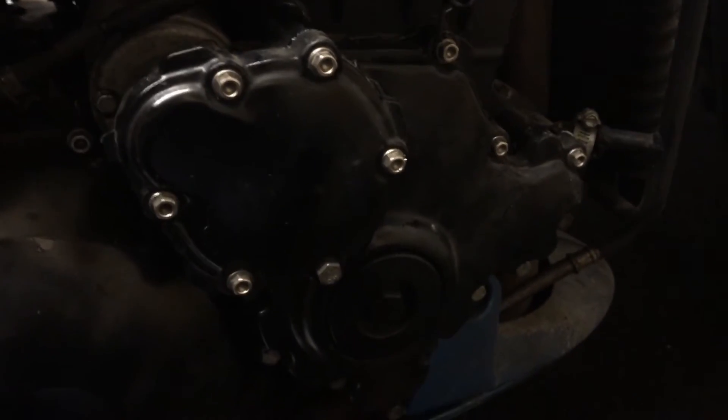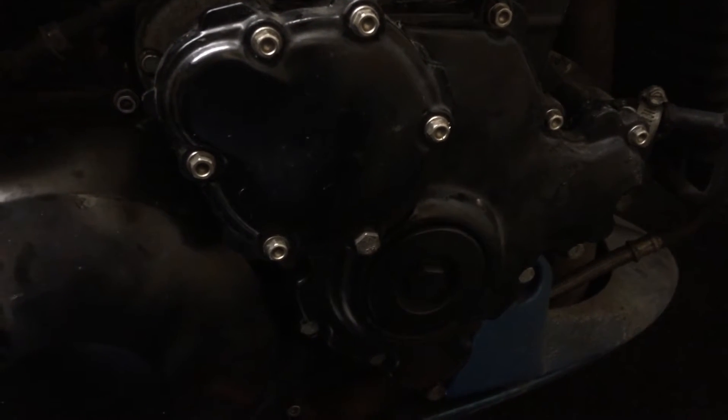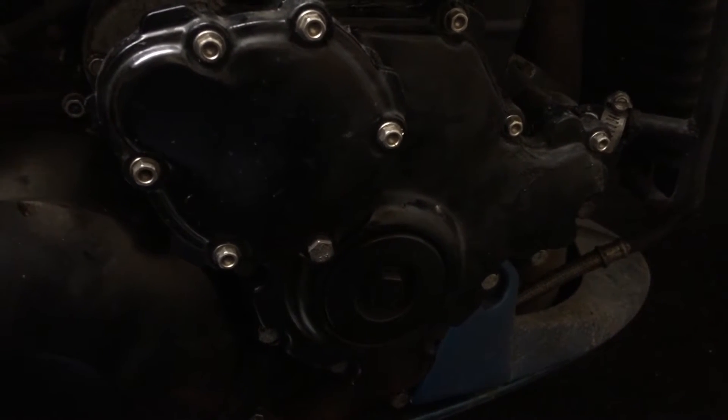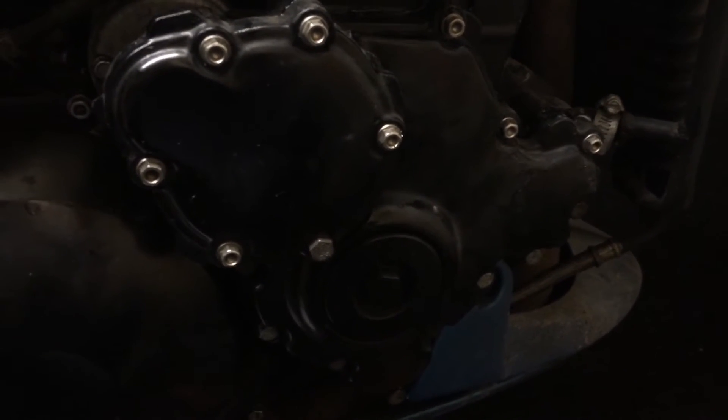That's the case all fitted back together. I had to get a new gasket for the crank case, but other than that it's pretty straightforward. So I'll just try and start the bike now.